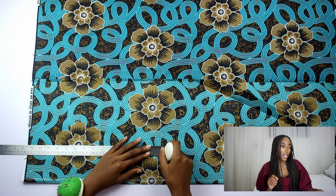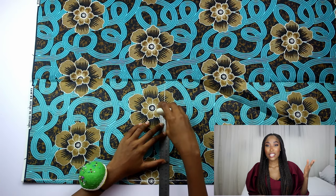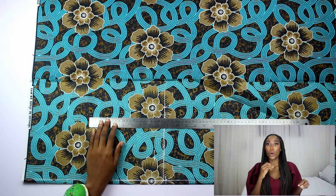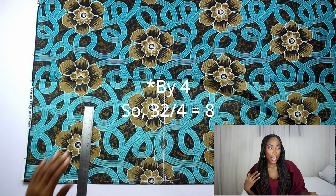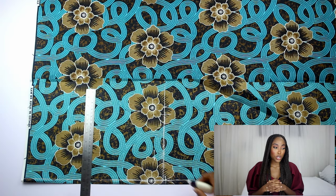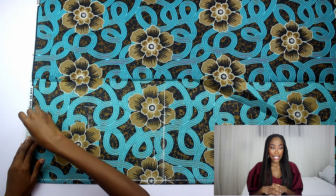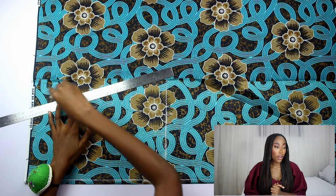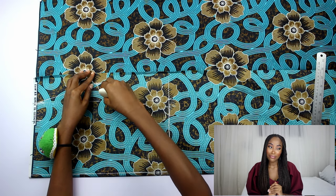I measured that and added 1 inch seam allowance, then drew a line there. I measured 7 inches indicating my back. Next I measured 8.5 inches for the armhole depth — from here to here. Then I measured my bust circumference and divided it by 8; that's 8 inches. I measured 8 inches here and added 2 inches of stitching allowance. I measured my waist at 24 inches, measured 6 inches, and added 2 inches of stitching allowance. I then used a ruler to draw a straight line joining that and freehand drafted the armhole.